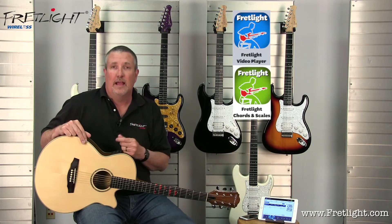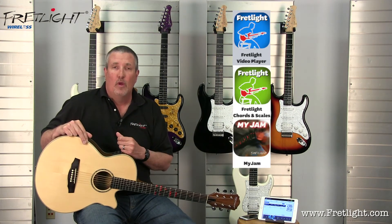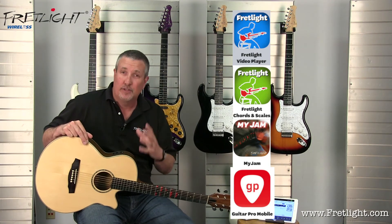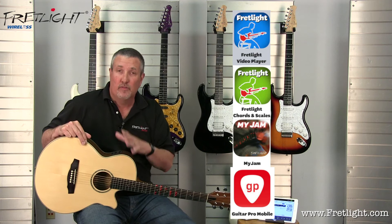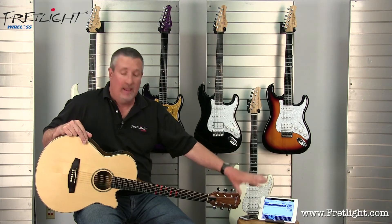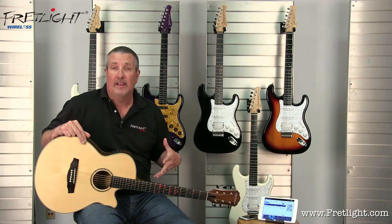We've got the Video app — that's going to have the interactive videos. We've got the Chord and Scale app, we've got an Improviser app, and we've got Guitar Pro Mobile, which — if you guys know Guitar Pro — that's your tablature app. You're going to be able to take those free tabs that you find online, put them in your iPad, and play them right here, anywhere.